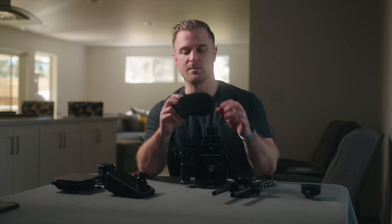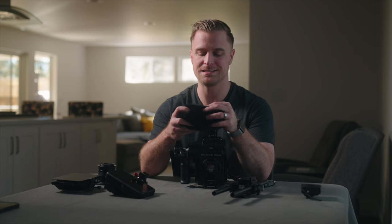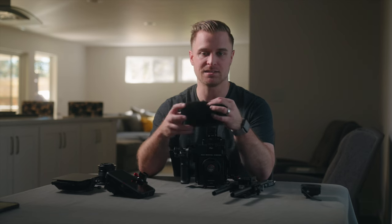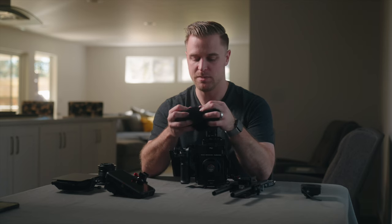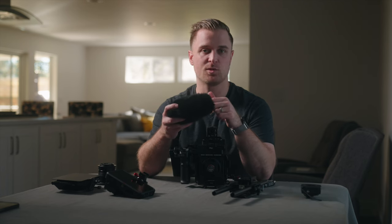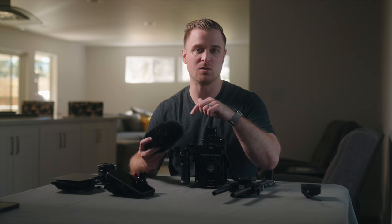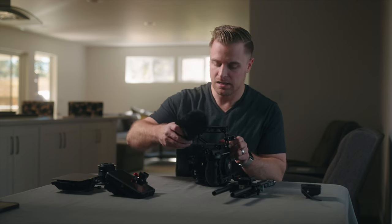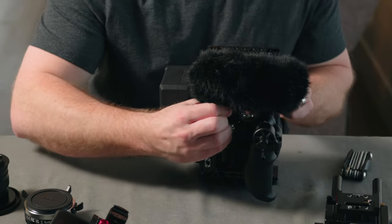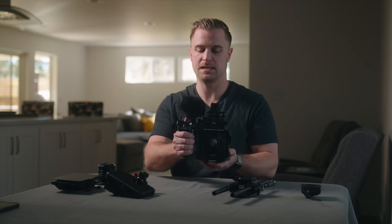Right now I'm using the MKE 400 from Sennheiser. What I really like about this microphone is that it has a built-in battery and can give extra gain — this mini shotgun mic provides an extra 10 to 20 dB of gain and the preamps are pretty clean. So I don't have to push the gain on my Red Komodo super high to get a usable, relatively clean signal for onboard audio. It slides right into this cold shoe adapter and locks down in place.